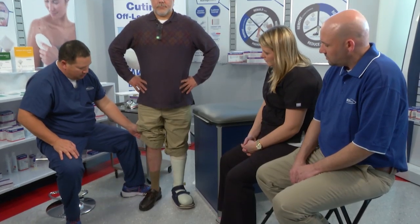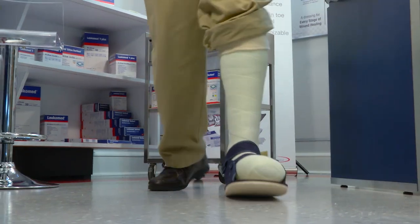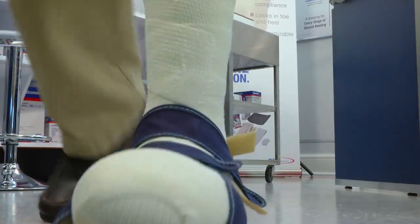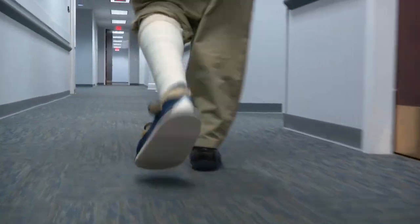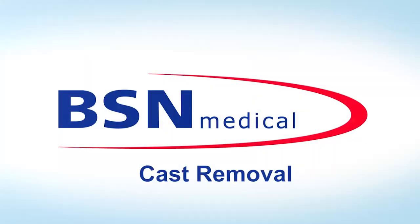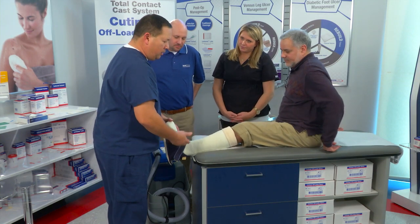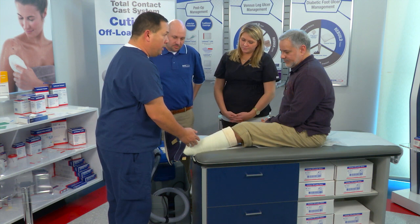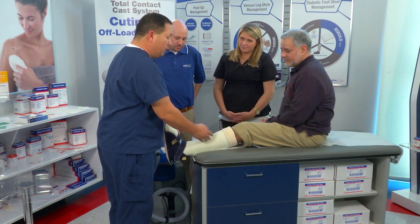Let's have the patient take a walk. After the patient returns to the clinic, the first initial cast goes on for three days. After that, if they seem to tolerate it okay, we'll come back on a weekly basis.